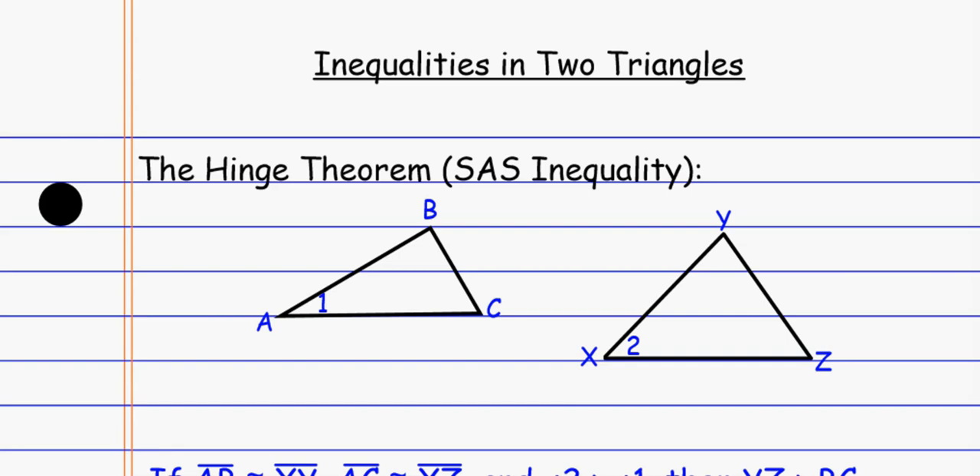Today we're looking at inequalities in two triangles. We're going to compare pieces of two triangles — some pieces might be congruent, but that tells us significant details about other pieces, like whether a side is greater or less than the corresponding side in the other triangle, or whether certain angles are smaller or bigger.